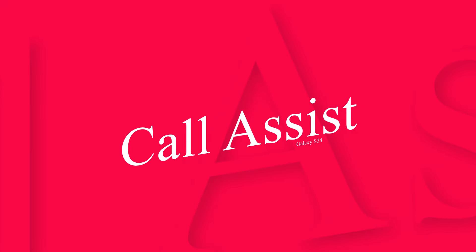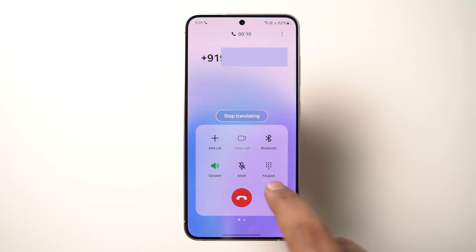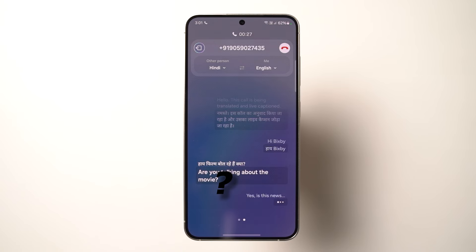First, we have Call Assist. Whenever you get or make a call, you can turn on this feature, giving you two options: Live Translate or Text Call. With Live Translate, you choose between languages — currently only about 15 languages are supported, and in India only Hindi and Indian English are available. As demonstrated, it works, but if you try to add any kind of accent or humor, it simply goes wrong.